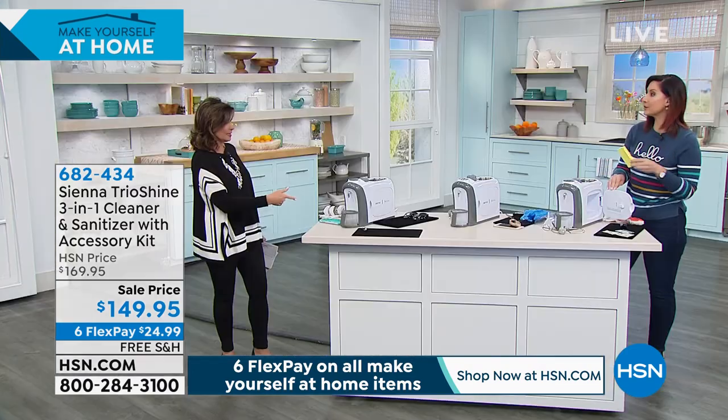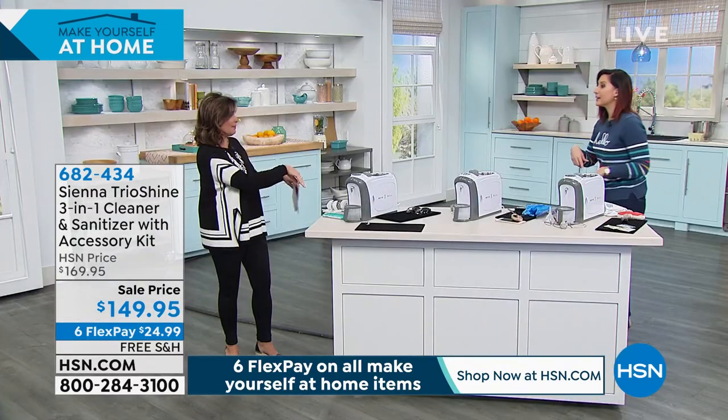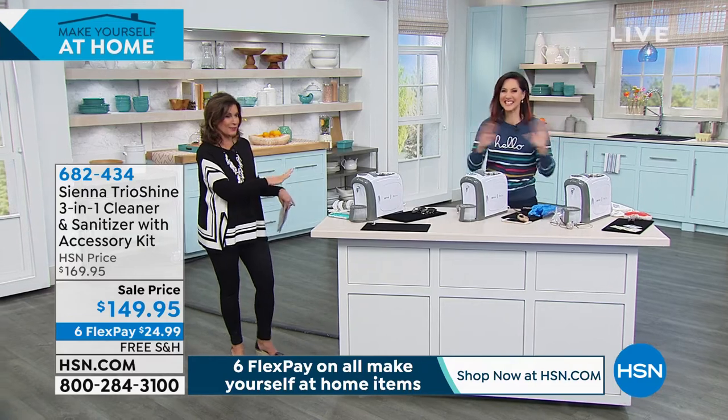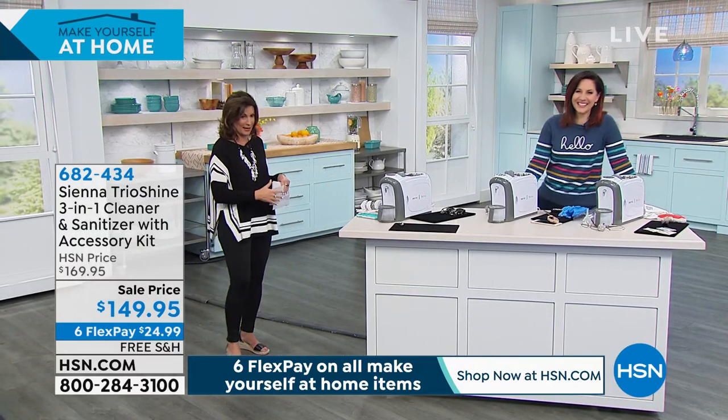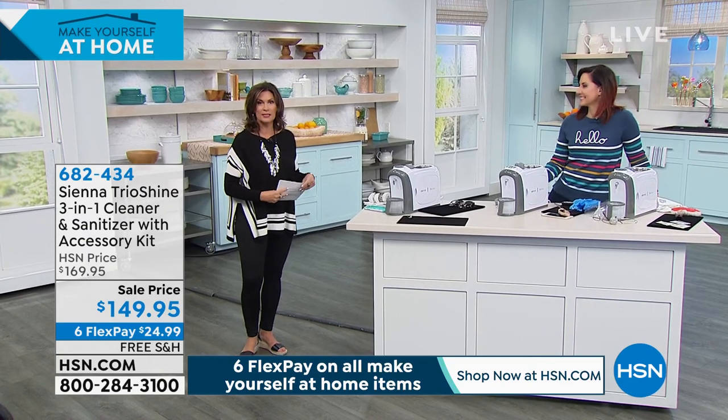Sanitize everything in your house — even your kitchen sponge. I love it.